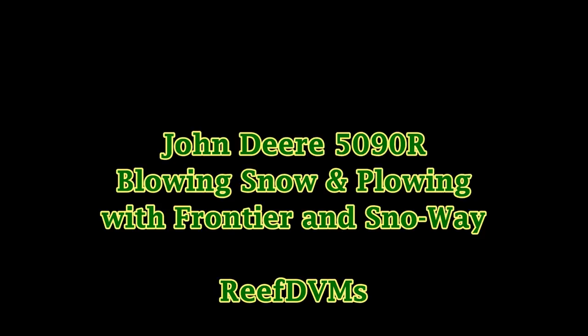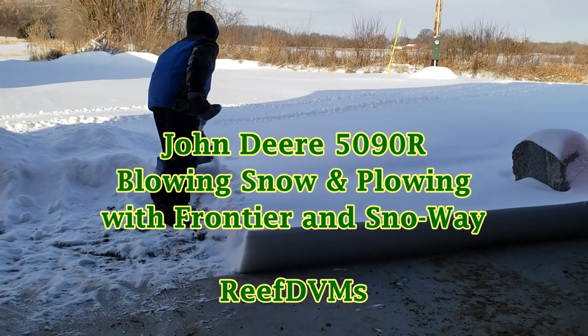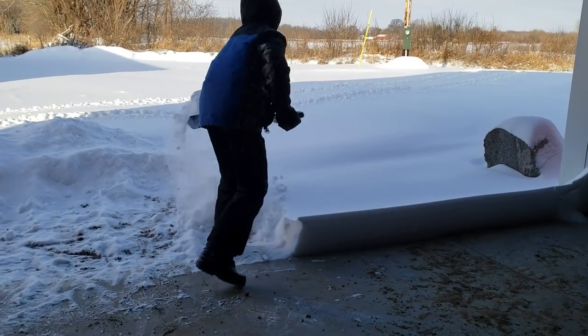Morning YouTube. We're out plowing today. Some people have asked for more videos of the John Deere 5090R out plowing and blowing snow. Today we got about five or six inches of white fluffy stuff. It's about negative three out, but it's not real bad.